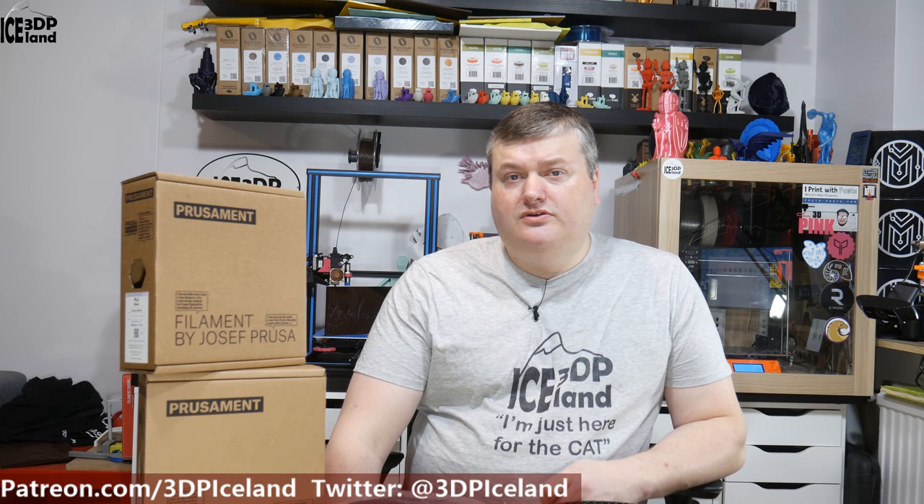Hello, my name is Martin and this is 3D Printing Iceland. In this video I'm going to do a review of the PrusaMent filament from Joseph Prusa. It's a PLA filament they released about a month ago. I've been printing several things with this filament and have good results I want to show you. But let's play the intro and have a look.